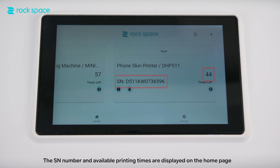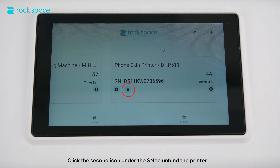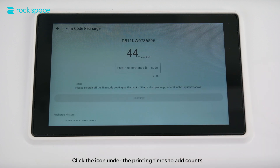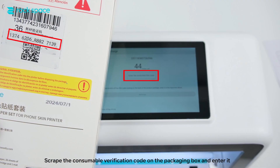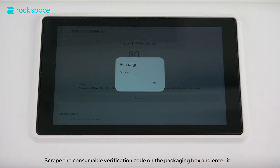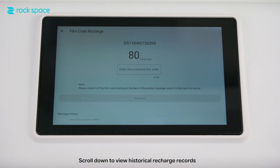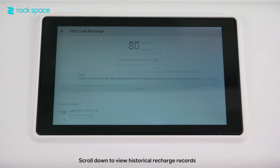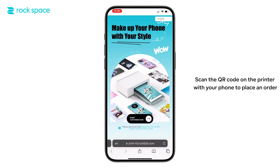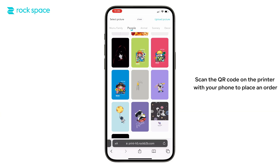The send number and available printing times are displayed on the home page. Click the second icon under the send to unbind the printer. Click the icon under the printing times to add counts — scrape the consumable verification code on the packaging box and enter it. Recharge successful. Scroll down to view historical recharge records. The available printing times on the home page increases accordingly. Scan the QR code on the printer with your phone to place an order.